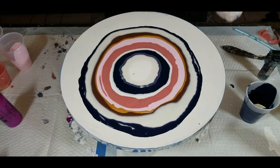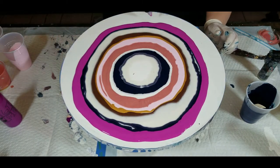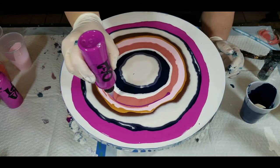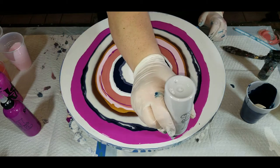And quinacridone magenta, because who doesn't love saying quinacridone magenta — plus it's just a really pretty color. That is going to be just a tiny little layer of rouge. I'm not sure who makes rouge — that was already mixed up by a friend.